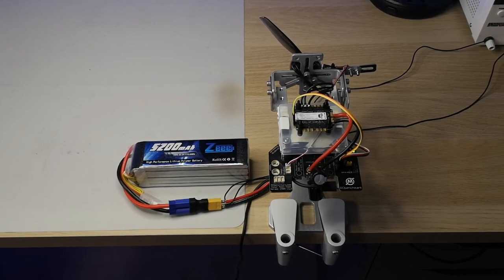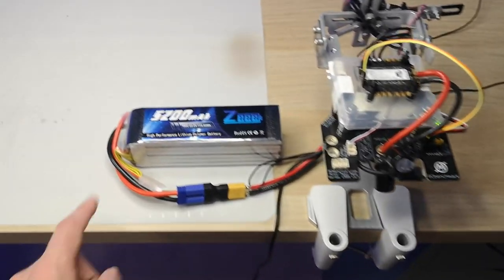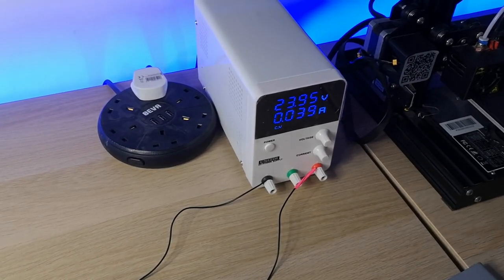So let me take you through the test equipment that I use to collect this data. From an electrical perspective we have a 5200 milliamp 6S battery that's connected to a benchtop power supply that keeps it topped up to a constant 24 volts.